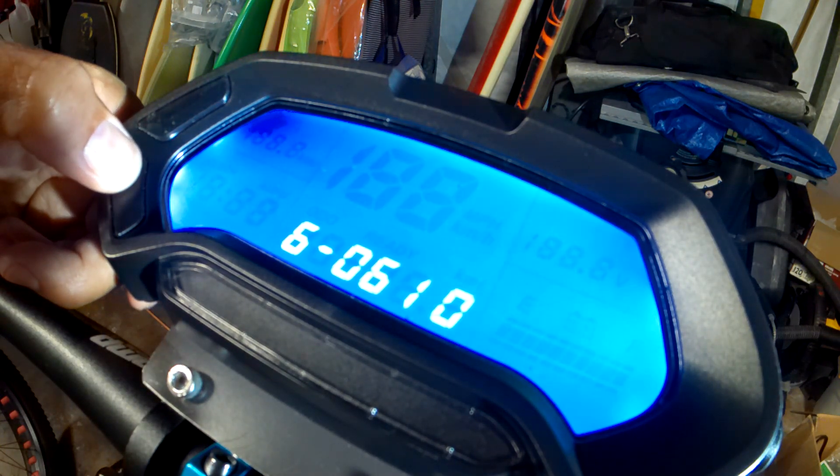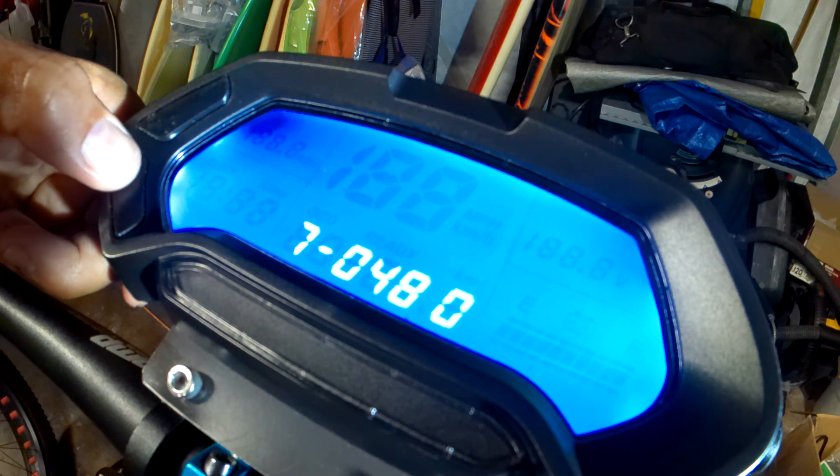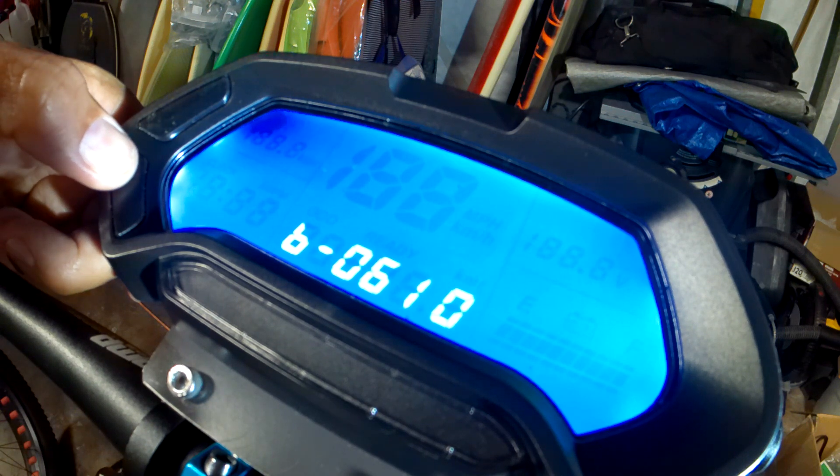And then same thing for the next ones — 7, 8, 9, A, and B. That's for your discharge, so you set them at the same values. There you go — B, got it set for 61.